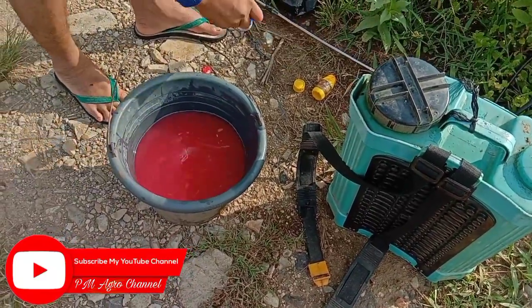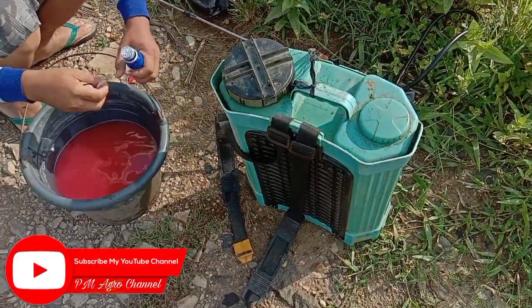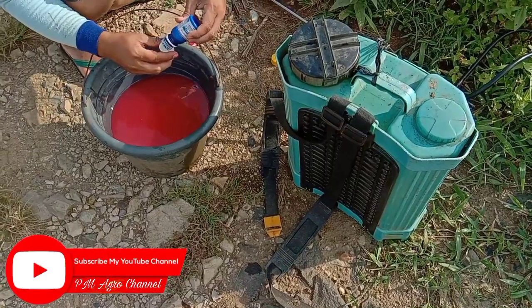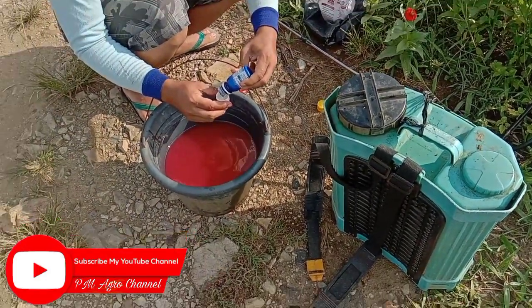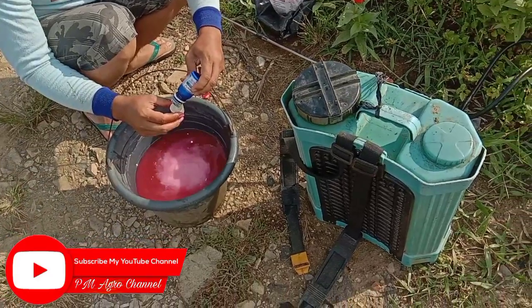Dan untuk yang terakhir, kita pakai fungisida Amistatop. Untuk dosisnya kita kasih 20 mili per tangki 18 liter.